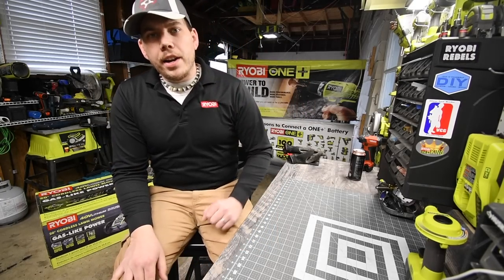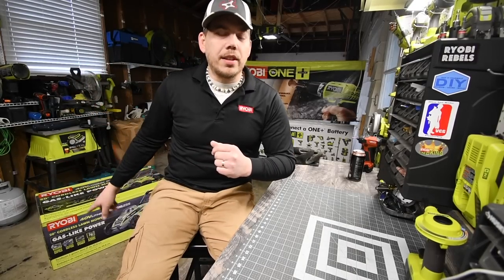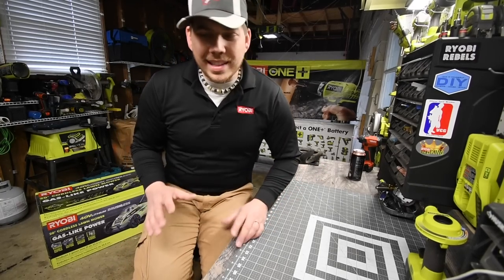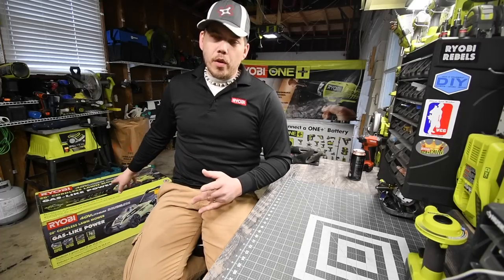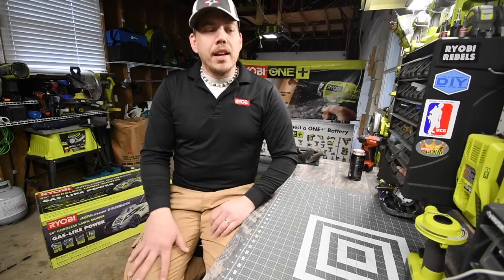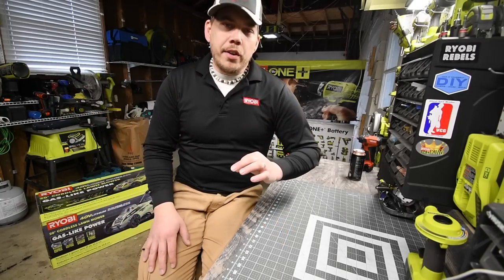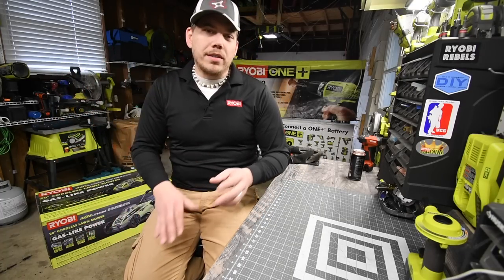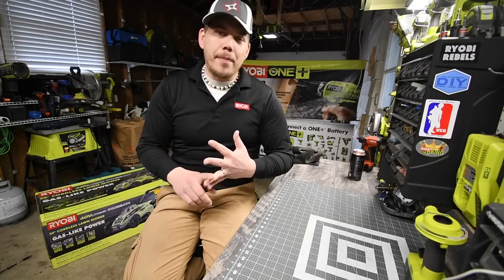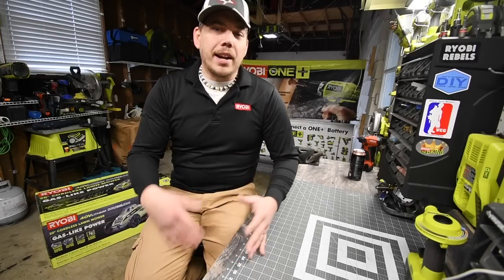Today we are going to unbox the Ryobi brushless 20-inch 40-volt lawnmower. I was going to get the $600 one, but I saw this one for $200 at Home Depot. The markdown price was $300 because new lines are coming in, but they marked it down even more to $200. It comes with a 5 amp-hour battery, rapid charger, and the 20-inch lawnmower. Let's open this up and check out the specs.